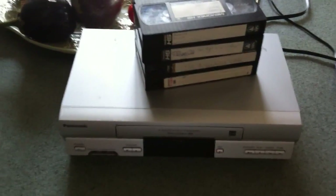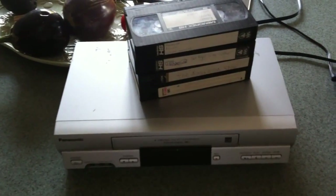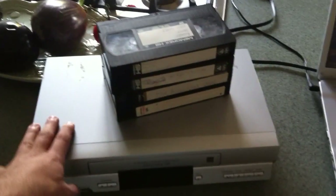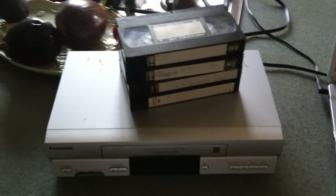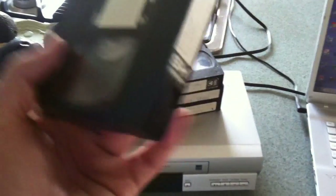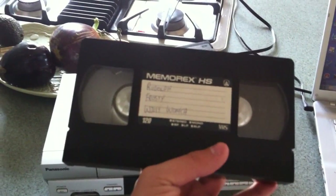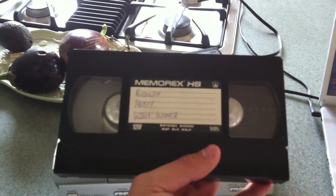Also, on my uploads of the Amanda Show, I've been receiving a couple of complaints about why there's no sound on it. But luckily this won't have any problems. For the tape I'm going to use for the test, I'm going to be using this, and I'm going to upload another commercial break from it.